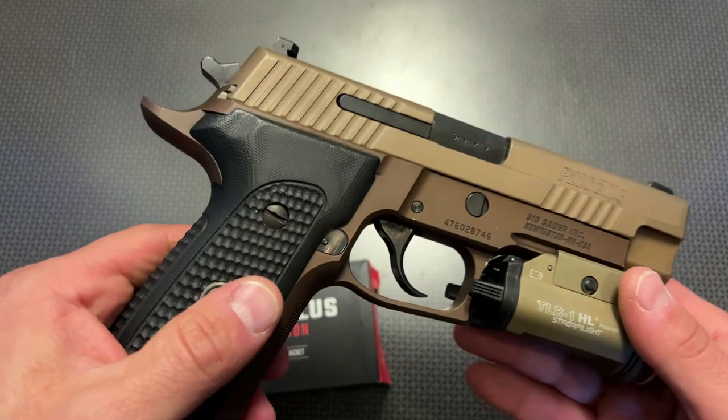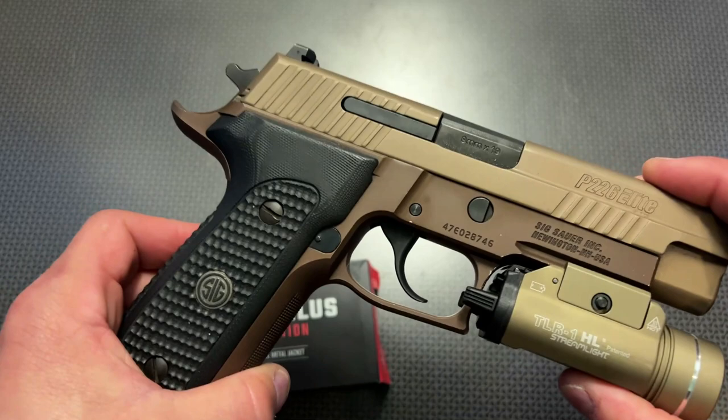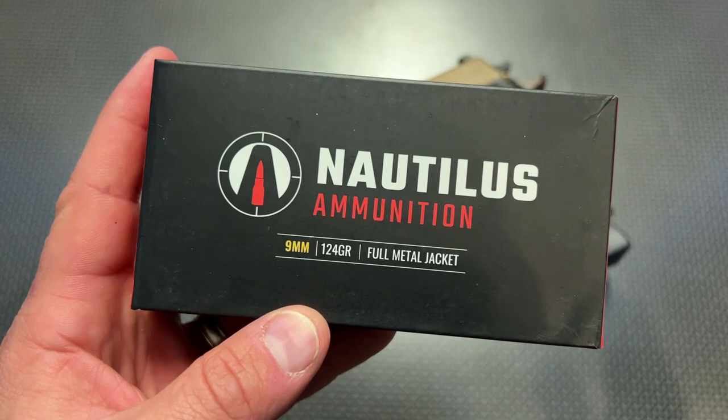It's the Emperor Scorpion Elite — I've never seen this model before. It features an enhanced beaver tail, some G10 grips, and a few other cool features which we'll talk about in the full overview. I'm going to be discussing this particular pistol and whether it's still worth buying a Sig P226 in 2023. Before we get too far into it, I do want to give a huge shout out to Nautilus Ammunition for sponsoring the ammo to help make this video.